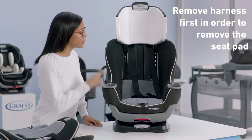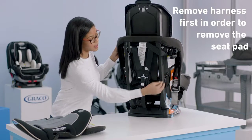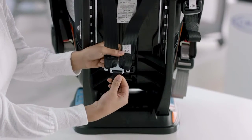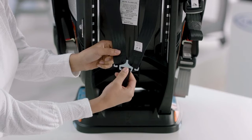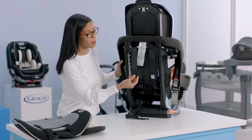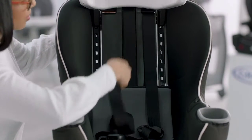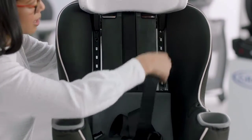Next I'm going to show you how to release the harness straps from the splitter plate. The splitter plate keeps your harness straps nice and secure, so we're going to undo those on both sides. Now that I've undone the splitter plate, I can pull the harness straps through the seat — just pull these through the front of the seat. They should come out nice and easy.